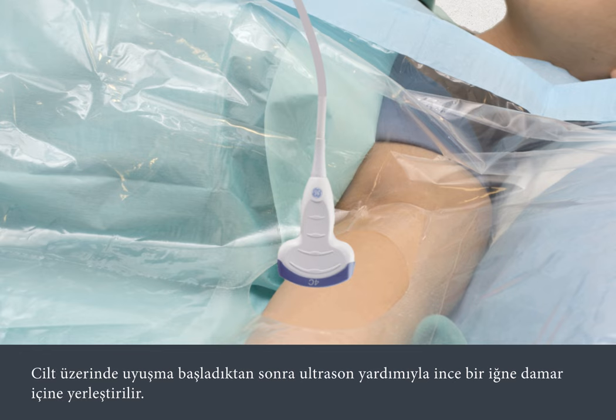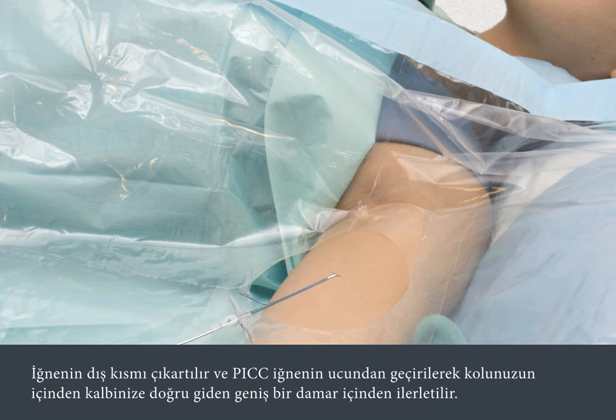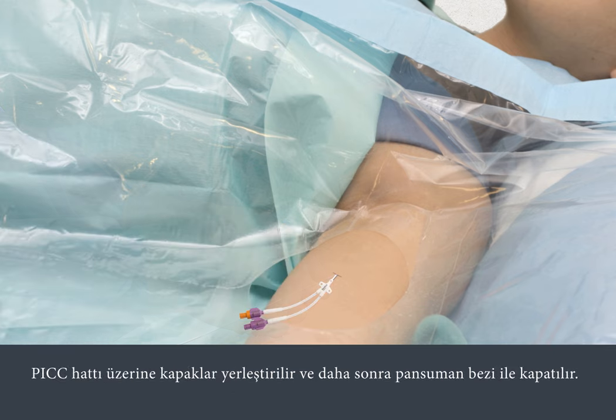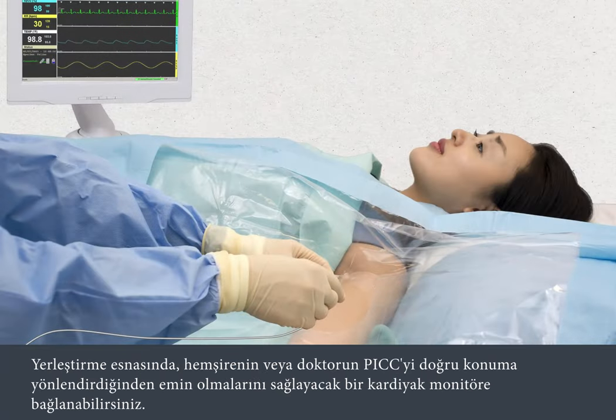Once the skin is numb, the ultrasound is used while a fine needle is inserted into the vein. The outer part of the needle is removed, then the PIC line is threaded through the tip of the needle in your arm into a large vein that leads to your heart. The insertion is usually painless and takes only a few minutes. End caps will be attached to the PIC line, then a dressing is applied. During the insertion, you may be attached to a cardiac monitor to enable the nurse or doctor to guide the PIC line into the correct position.